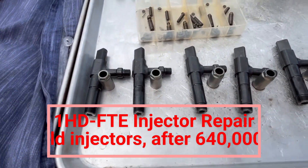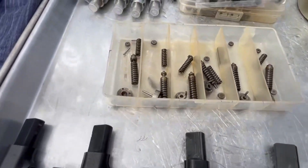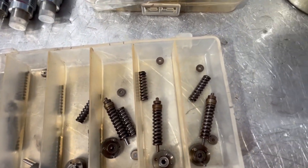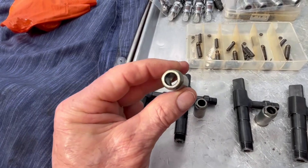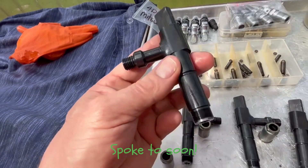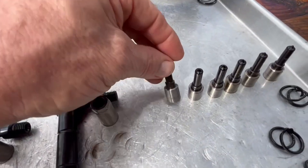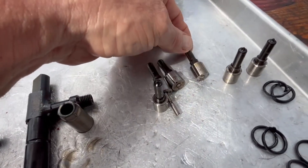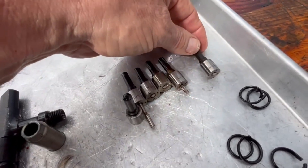All right, here we are, all stripped down, number one to six — that's the internals. Very clean actually. Yeah, nozzle nuts, that'll be good, be able to use these again. Even the faces of the injectors are not too bad, and your nozzles — none of them are blue, none of them are discoloured at all. So running very clean obviously; your EGTs are perfect.